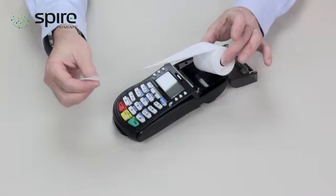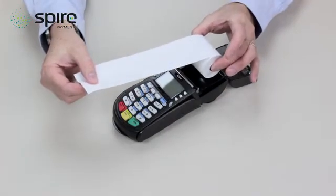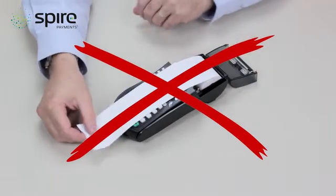Please note that if the paper is feeding from up and over the top of the roll, the receipt will print blank.